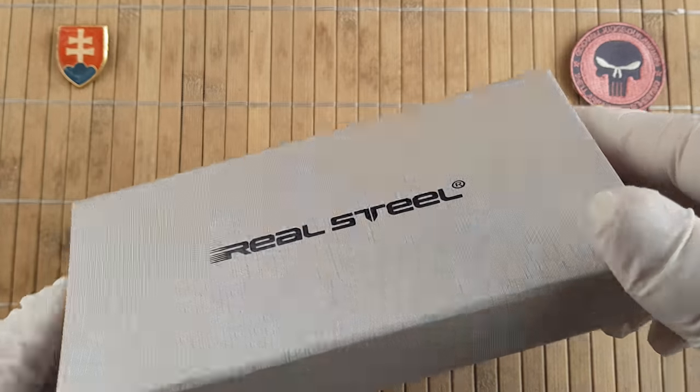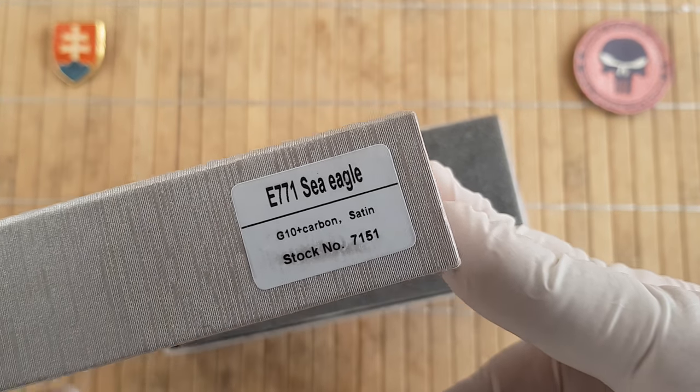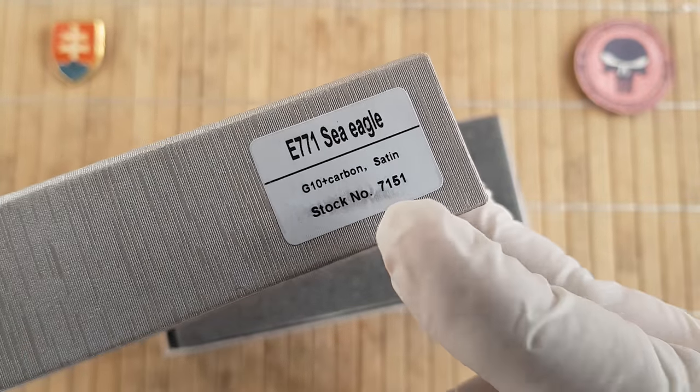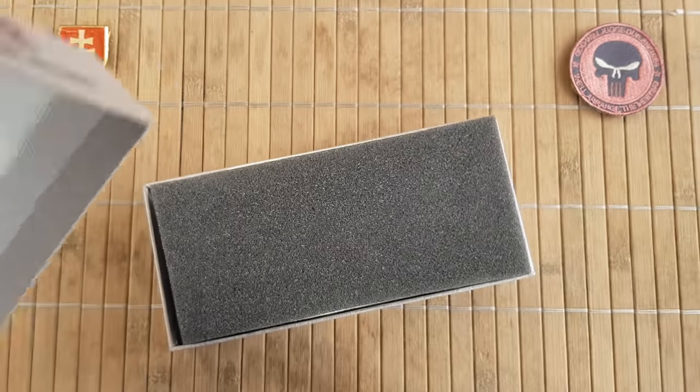The model number of the knife is E775 CEU. This is the G10 carbon fiber laminate version and the stock number is 7151.